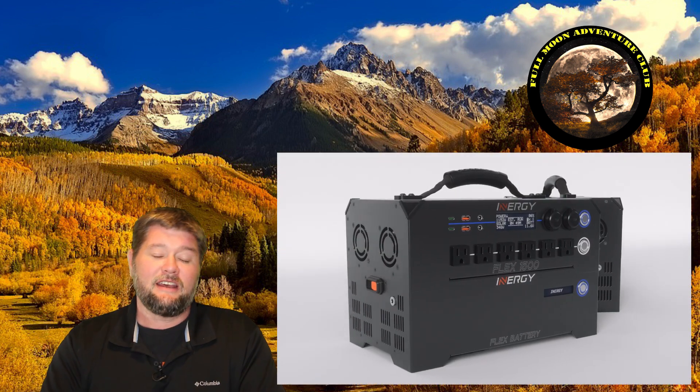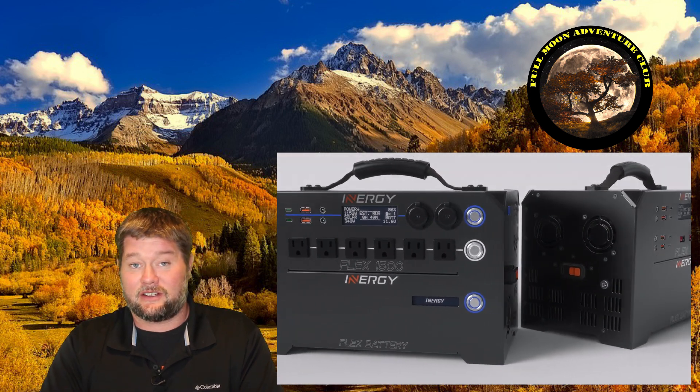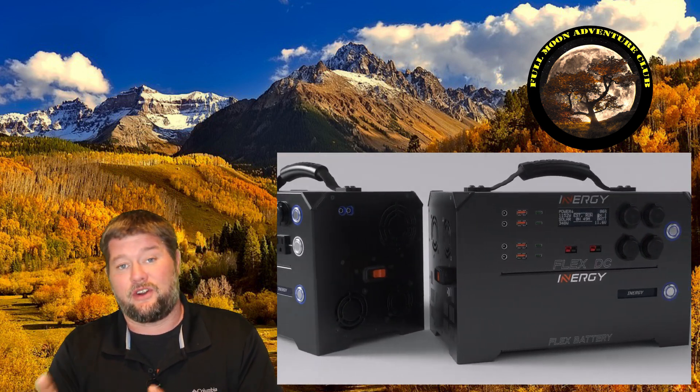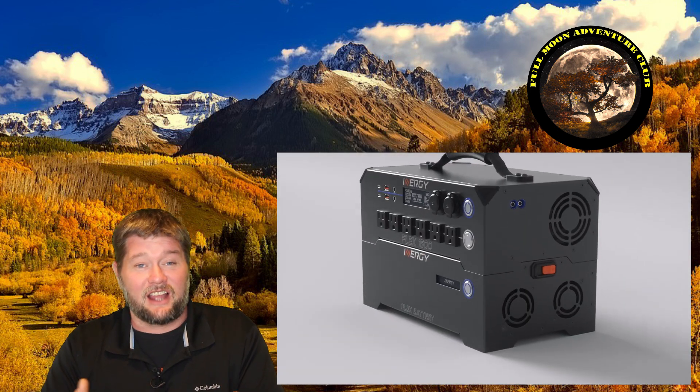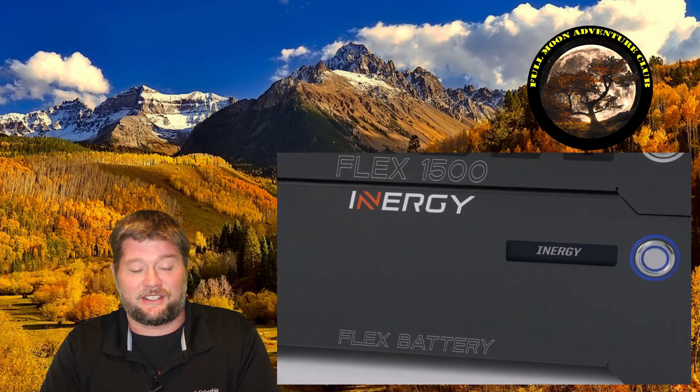One thing though — the Energy Apex has been discontinued by Energ for their new system, the Energy Flex. I'll put a link down below to take you over to the website so you can see their new version. It has a lot of similar features, so I think this is still a very valid test. You can use that link to go check it out and it'll also give you a huge discount if you decide to purchase one.